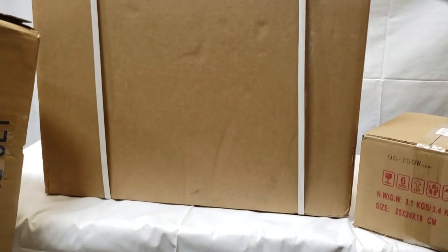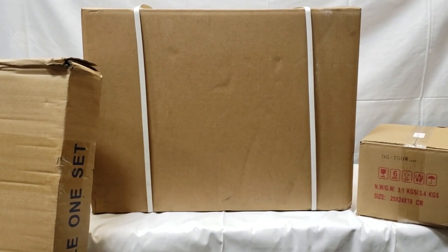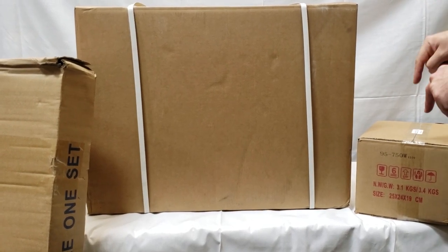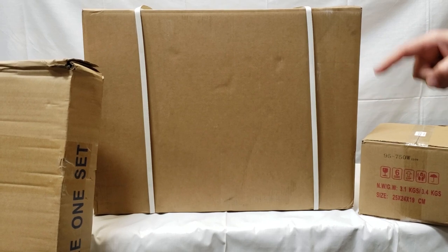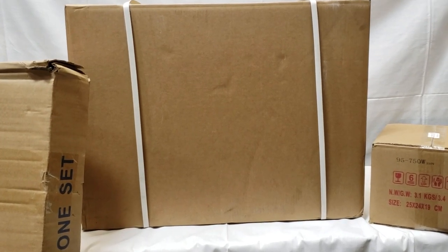When you buy the machine, you can choose either you want the needle positioning or not. In this video we're going to add the needle positioning as well, but it's up to you whether you want it included when you buy.